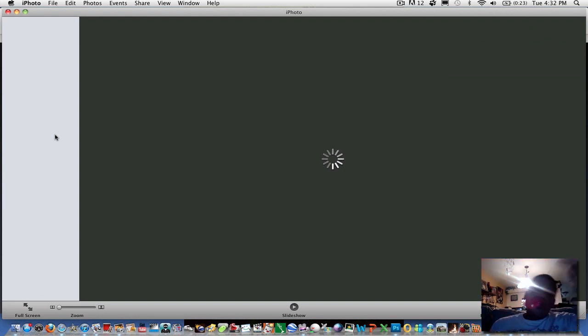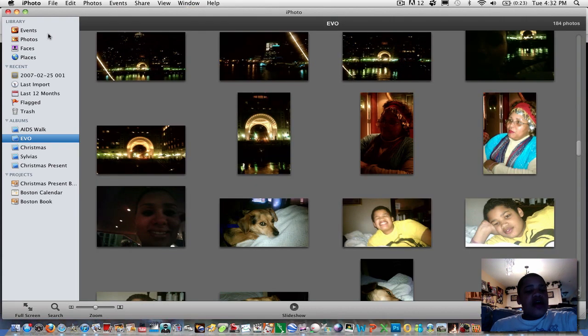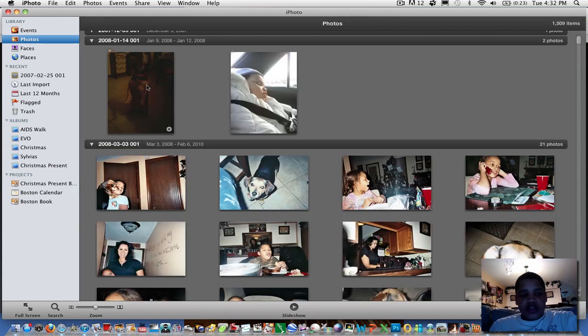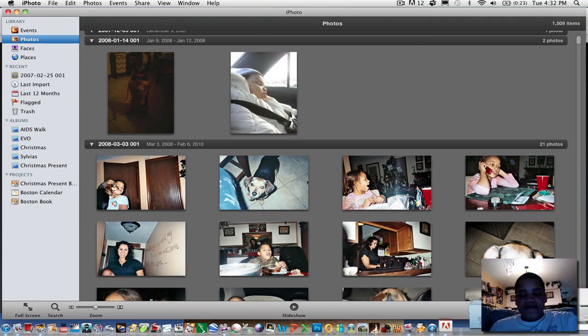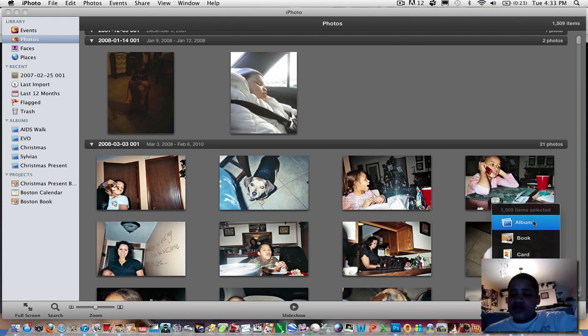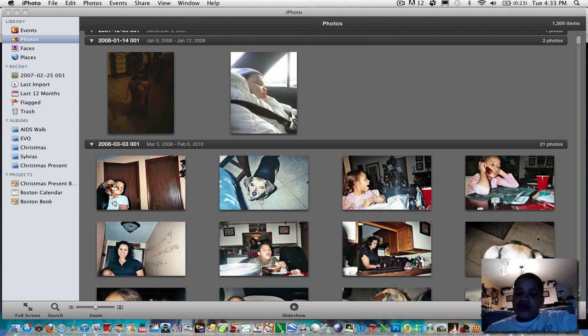Wait for it to load. After it loads, you simply want to go to Photos, and after you click Photos, you want to go to Create down here in the bottom right-hand corner. After you click Create, there are multiple things you can do: Album, Book, Card, Calendar, or Slideshow, but right now we're going to do Book.